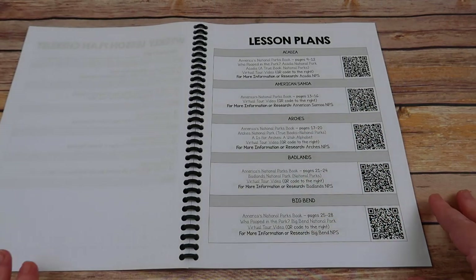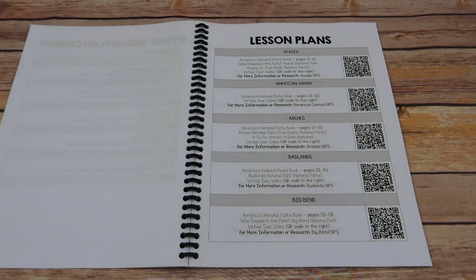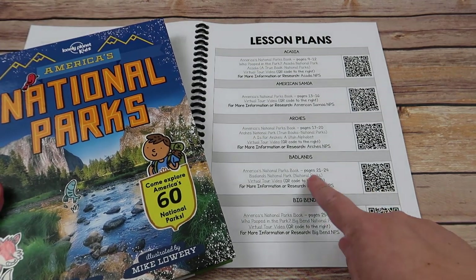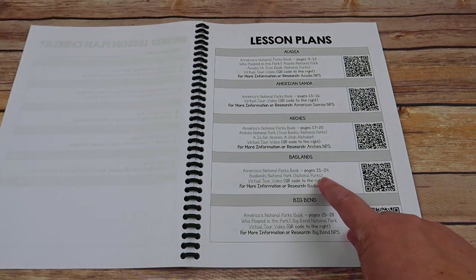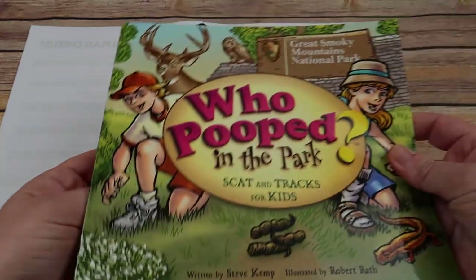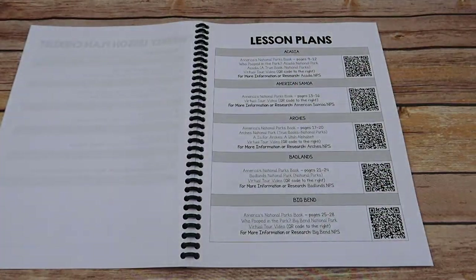Then you have your actual lesson plans. Each park lists the pages in the national parks book that you need to read. It also lists any additional books that may go along with it, such as a True Book or maybe a Who Pooped in the Park book. Emily absolutely loves these, and there are quite a few of them to go along with the national parks.